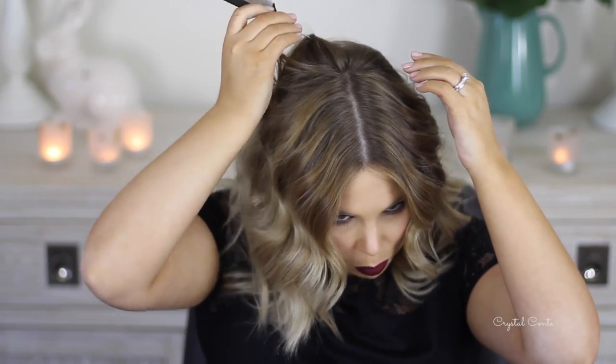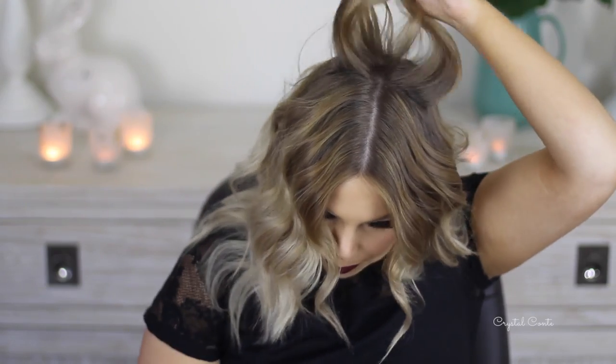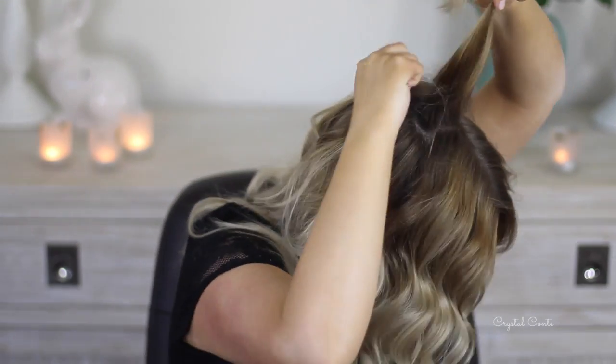Essentially what you see is just loose waves. What I'm going to do is hairspray them and mess them up a bit. Then I'm going to tease the crown — you'll notice I have no volume in my hair whatsoever. I like to just brush it back, comb it up, hairspray it, and then tease it.